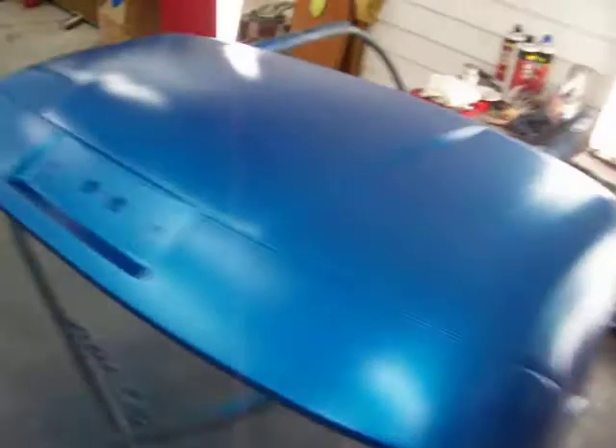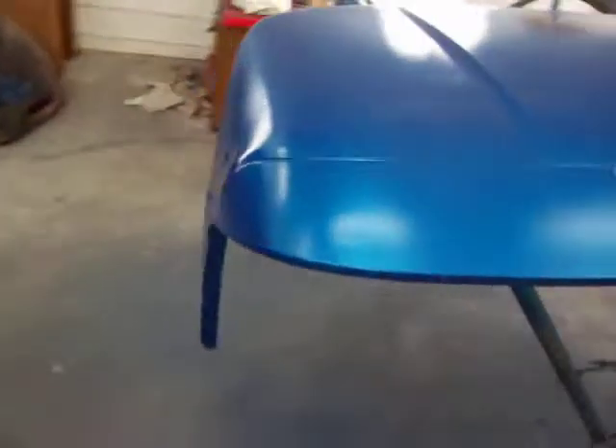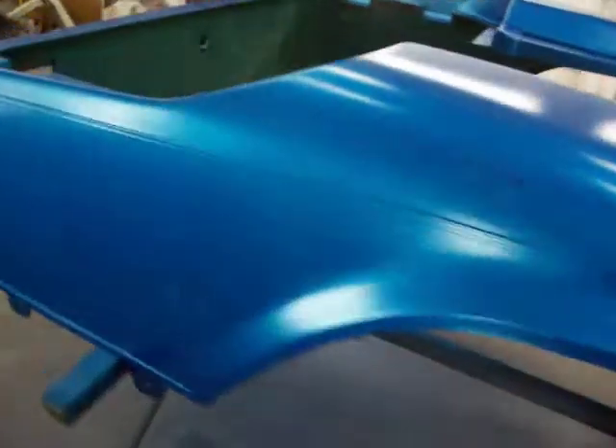This is the third golf cart. Going blue again. This is the base coat. Put three coats on, come back, and you mix the metallic in real good. You have to back off and just lay the metallic on.